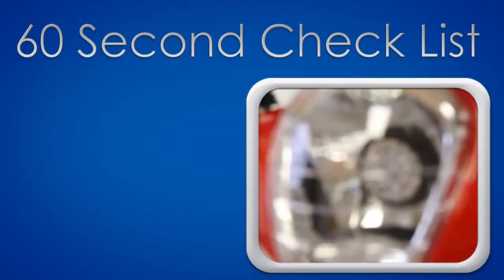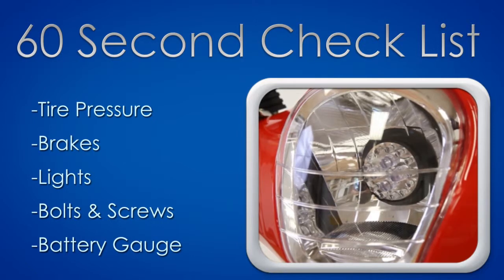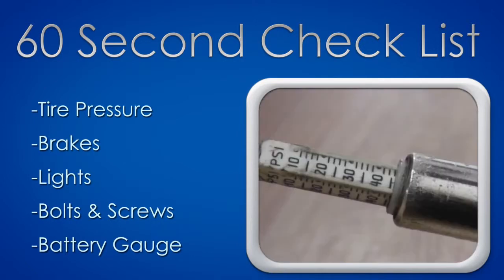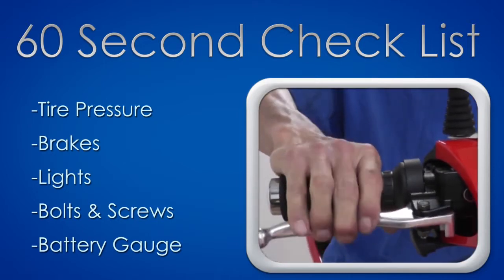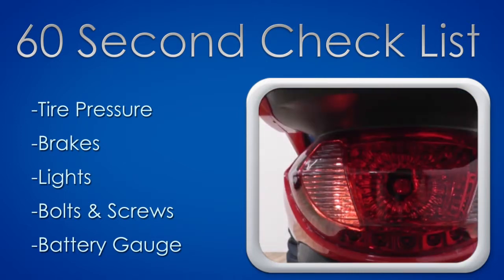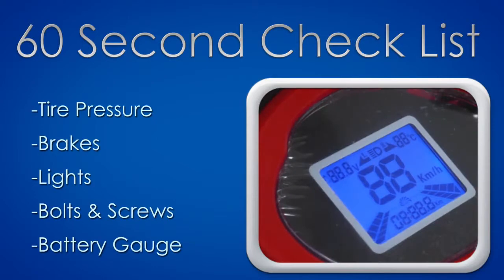Before you ride your bike, take 60 seconds to perform a quick check. Check the tread on the tires and use a tire pressure gauge to make sure your tires are at 40 psi. Check your brakes and brake lights by applying pressure on the brake levers. Check your headlight, tail light, and both front and rear turn signals. Look out for any loose nuts and bolts and tighten them. Lastly, check the battery charge by inspecting the battery indicator on the dashboard.